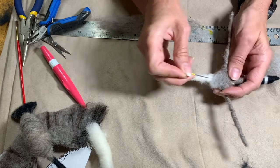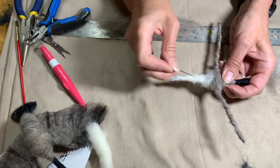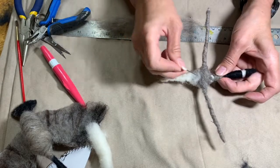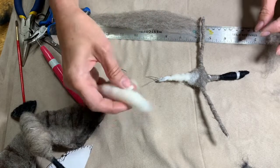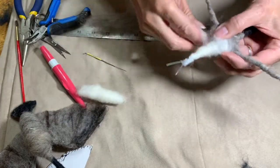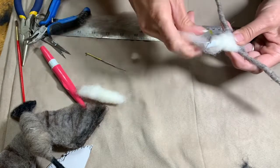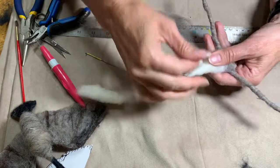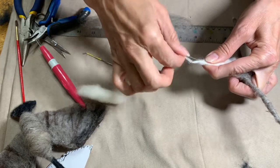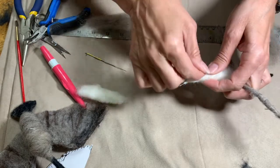I'm surprised I don't poke myself a lot more — it looks really dangerous. So more wrapping. I guess I needed a bigger base for that tummy to go onto. You want to get some wool on those tail wires too, so that you have some place for that to adhere to as well.